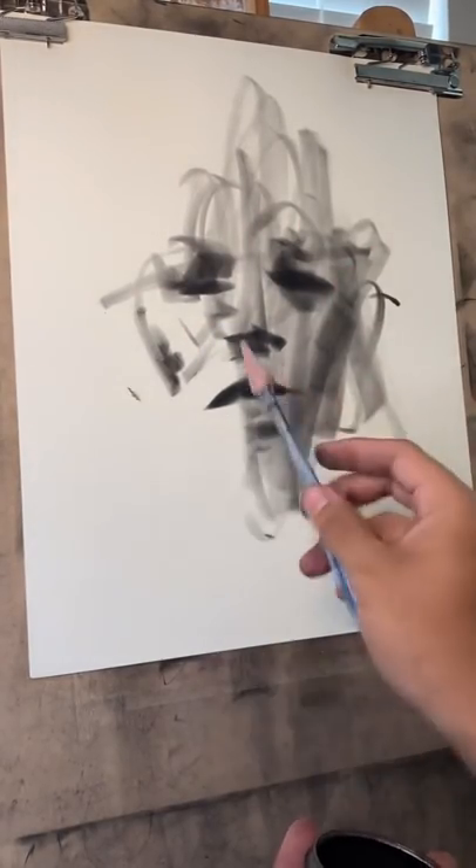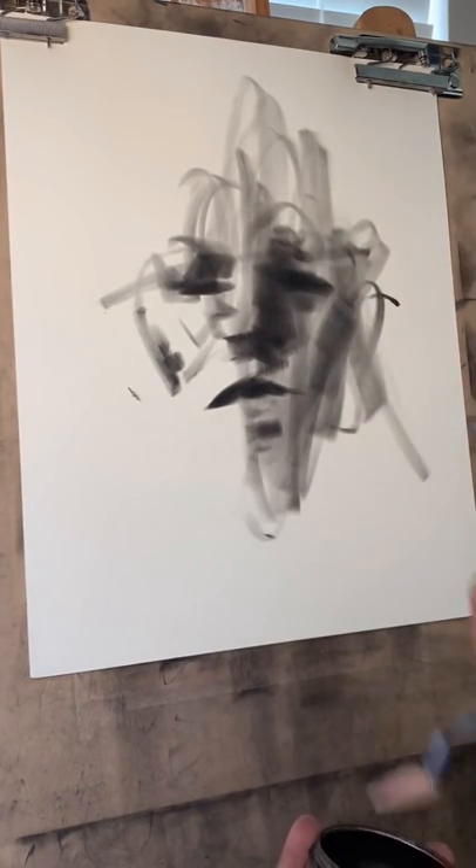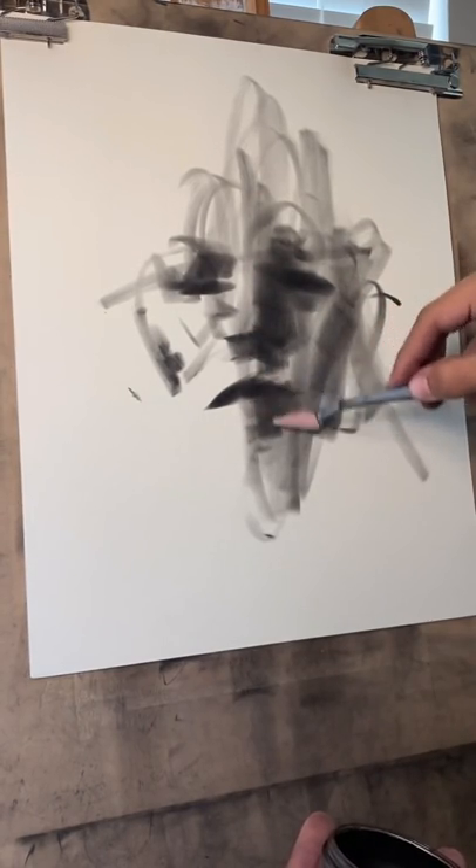Maybe the light's hitting this way, right? So then we'll put this into shadow. This part of the mouth into shadow too.